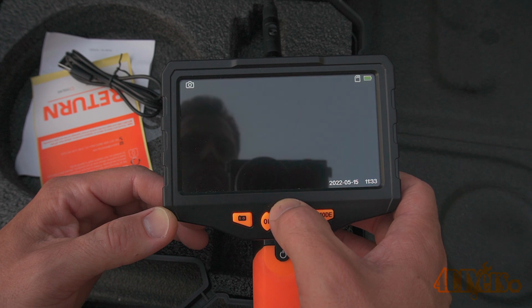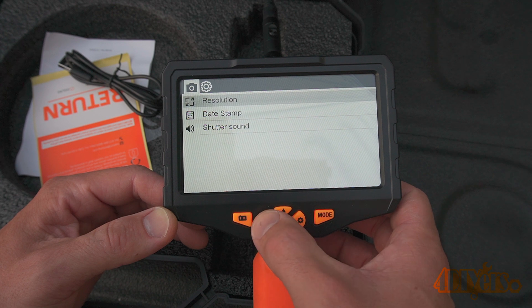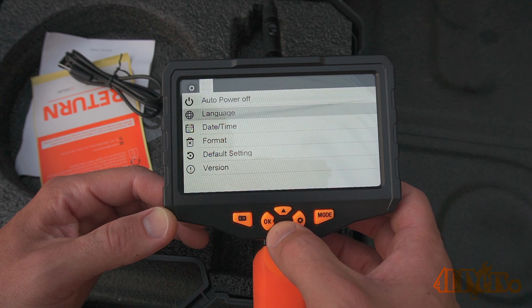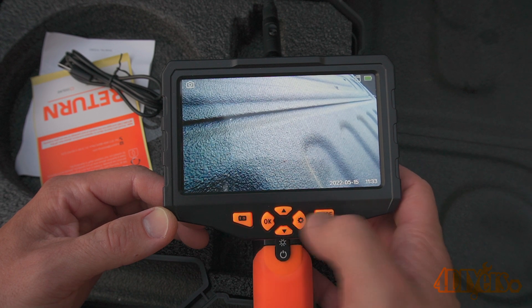Going into the settings in photo mode we have a 2 megapixel resolution with a 1920x1080 display. Going over the generic settings tab, which is the same for all modes, we have auto power off, languages, date and time, format, default settings, and the version of software.